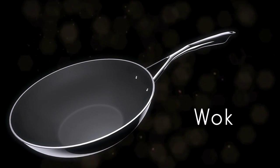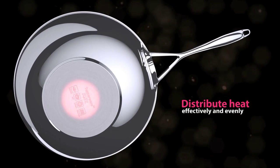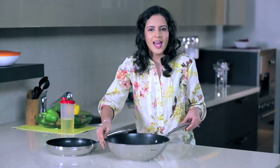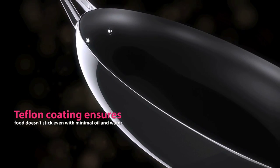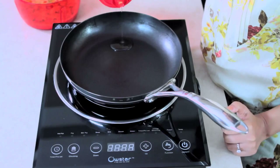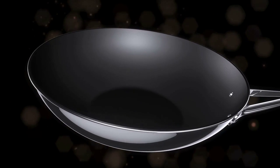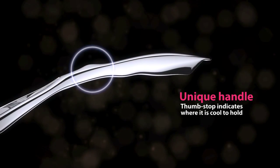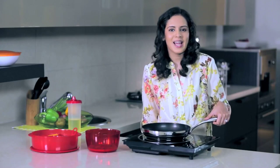The wok and the fry pan — these are just what cookware is all about, only they are a step or two better. They are designed to distribute heat effectively and evenly, so you can cook faster and at a low flame, saving energy and time. The Teflon coating ensures that your food doesn't get stuck to the bottom and is released easily even with minimal oil and water. Their ergonomic and spoon-friendly designs make it easy to evenly mix your dish. To top it all, there's the unique handle thumb stop that indicates where it's cool to hold, giving you a safe and delightful cooking experience.